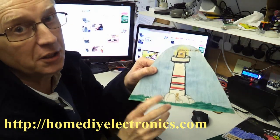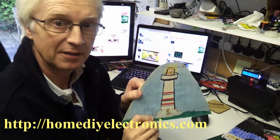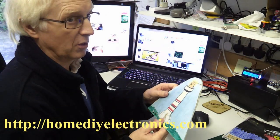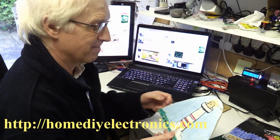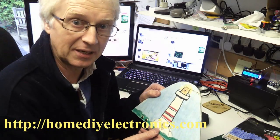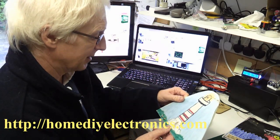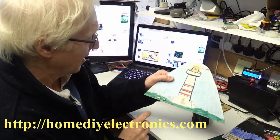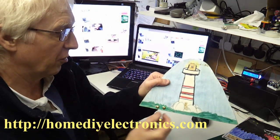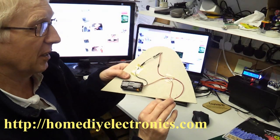I did cheat a little bit by changing the LED when I got it out of the loft, because the one we used all those years ago was very, very dim — certainly not up to today's standards of high-intensity LEDs. Anyway, we didn't have any split pins, so we used a couple of drawing pins and I soldered the connections onto the back.